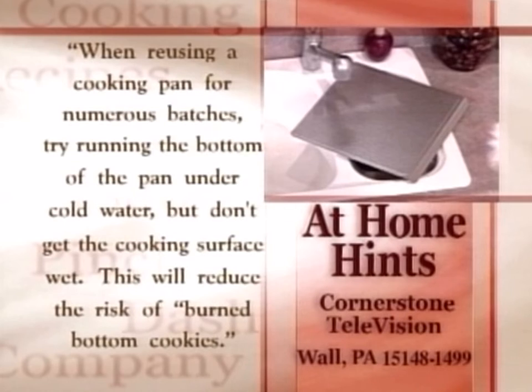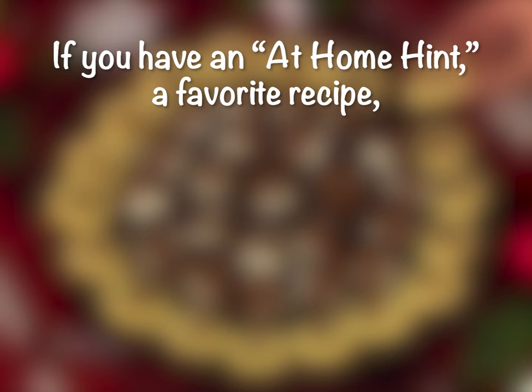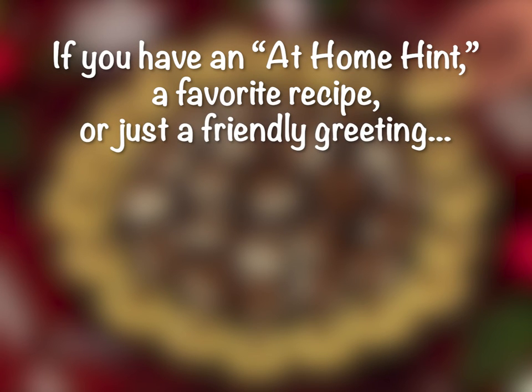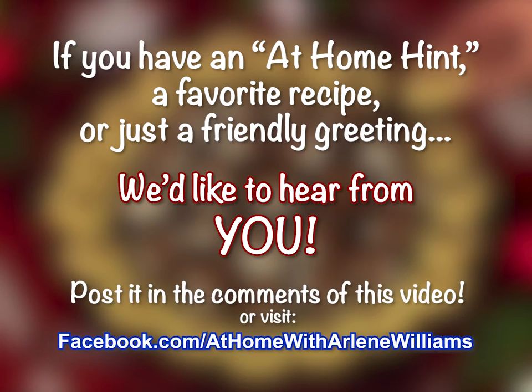Here's today's at-home hint: when reusing a cooking pan for numerous batches of cookies, try running the bottom of the pan under cold water, but don't get the cooking surface wet. This will reduce the risk of burned bottom cookies. If you have an at-home hint, a favorite recipe, or just a friendly greeting you'd like to share, post it in the comments of this video or visit our Facebook page.